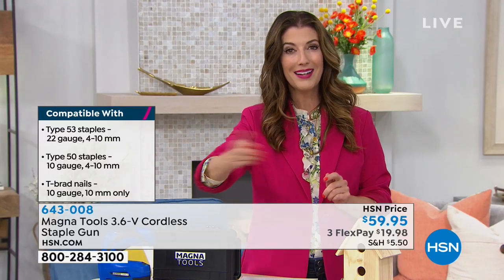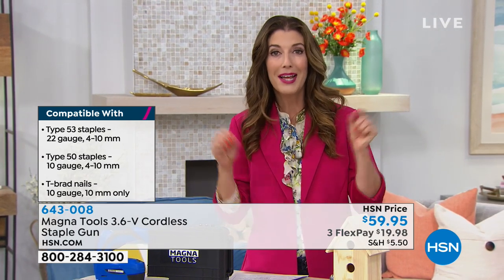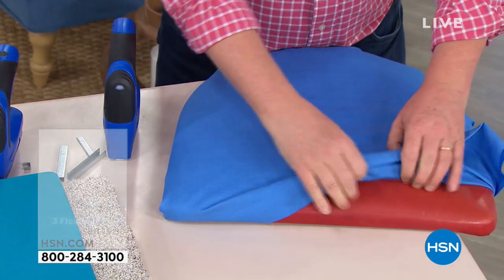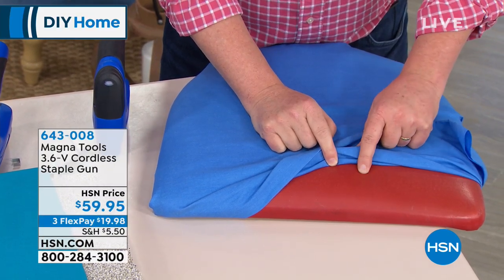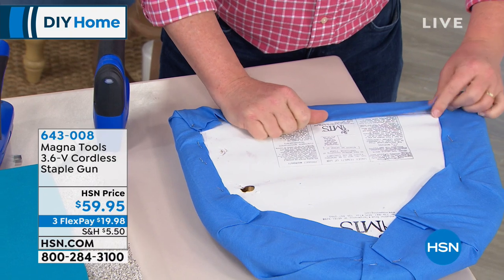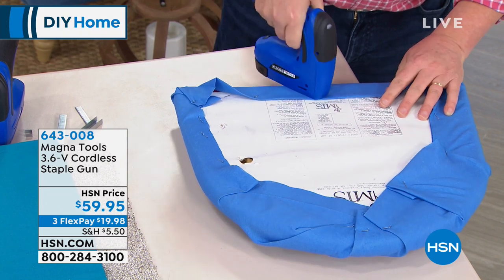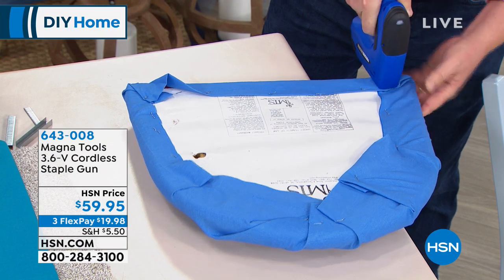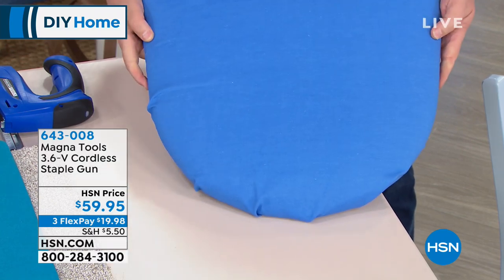The best way to place your order is to go online to hsn.com. If you're thinking, oh my gosh, I have to reupholster those dining room chairs — this is the way to do it. We've taken one of these chairs; this was a not-so-pretty, ugly vinyl with tears in it. You take your fabric, fold it over, press down, pull the trigger, and that's it. You're putting that staple right through the fabric — any kind of fabric.